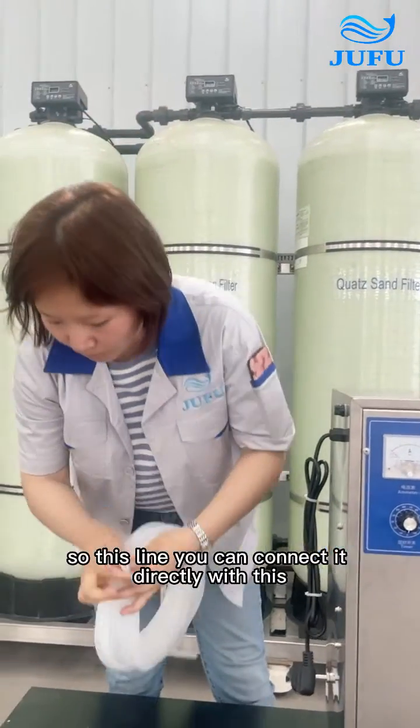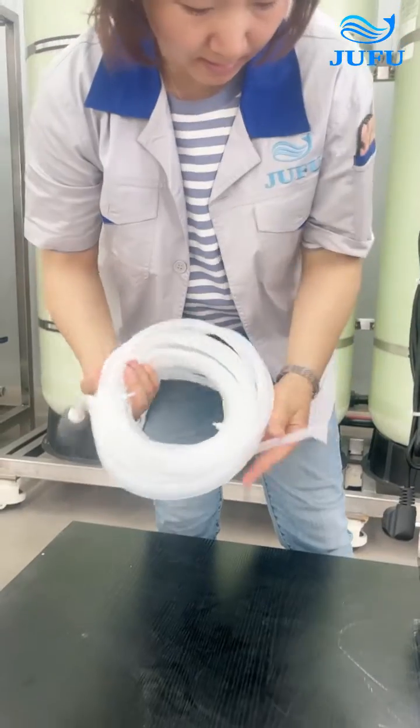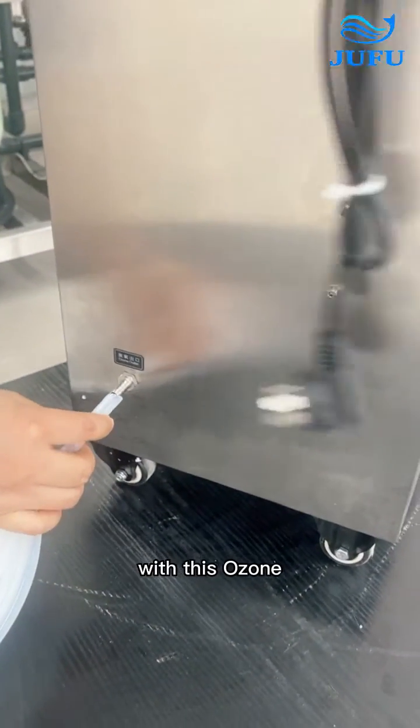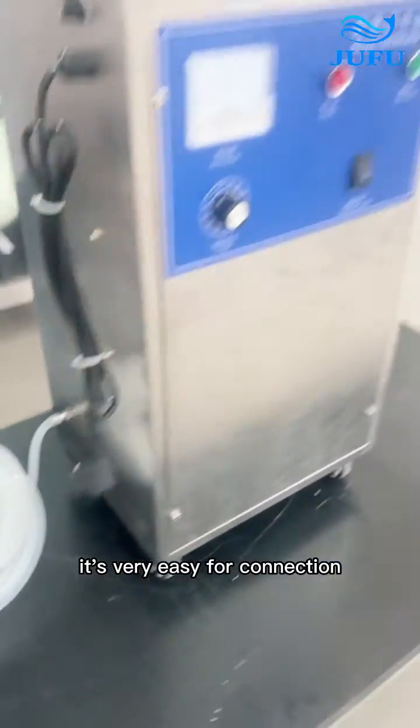There are two sides. This one you can connect directly with this, and this one you can connect directly with this ozone artery. It's very easy for connection.